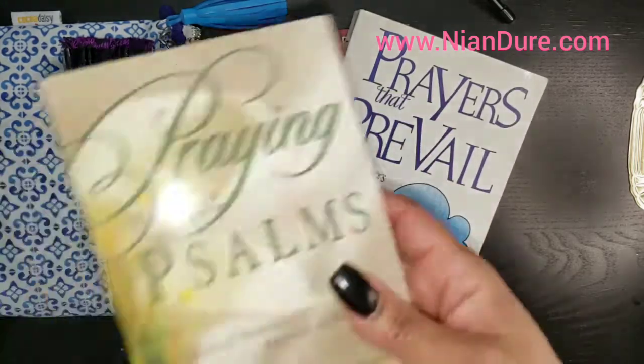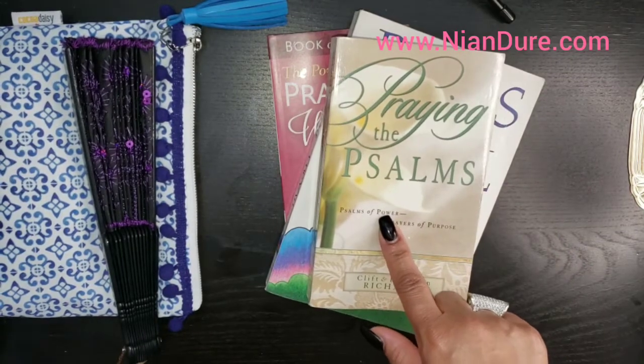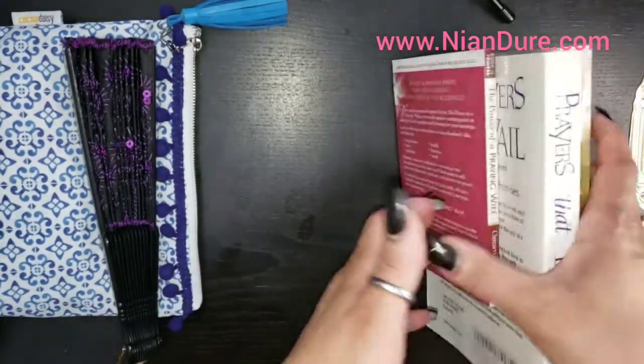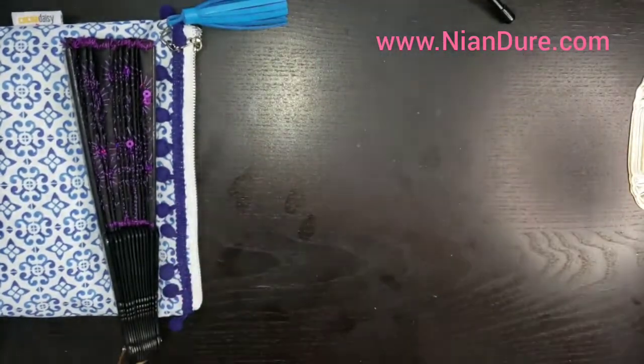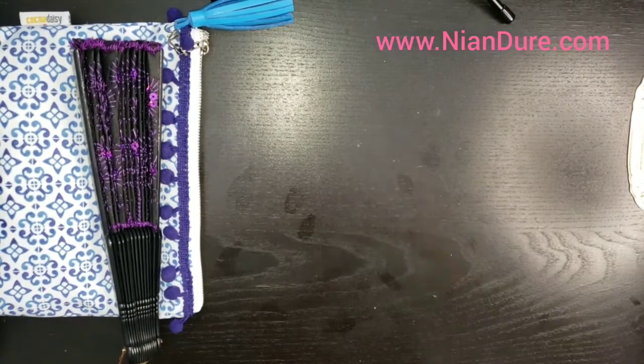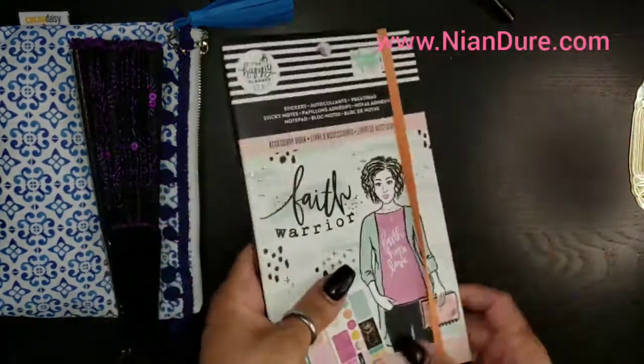'Praying the Psalms' is something that I also use every now and then - I just like to have it with me in case I want to refer to one of them. But actually when I am doing my Bible journaling, I tend to use my YouVersion app more than anything else.